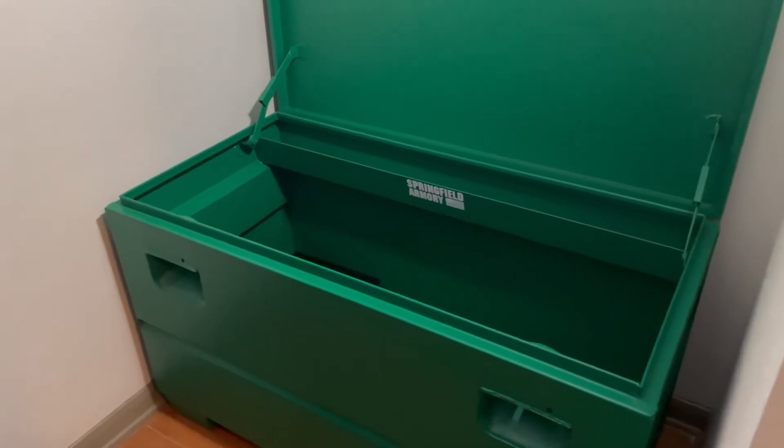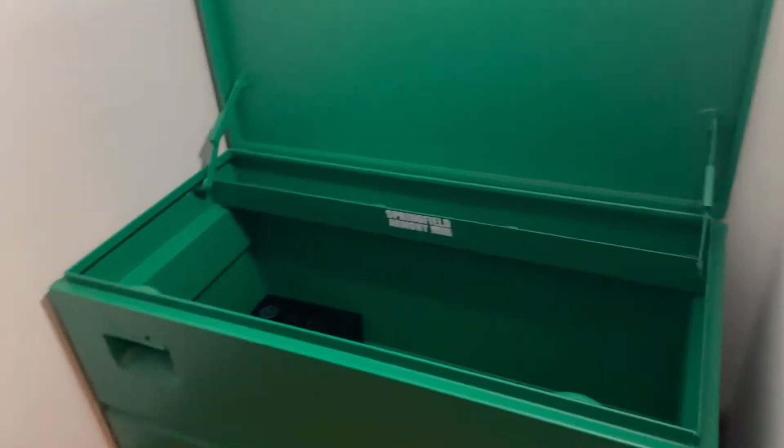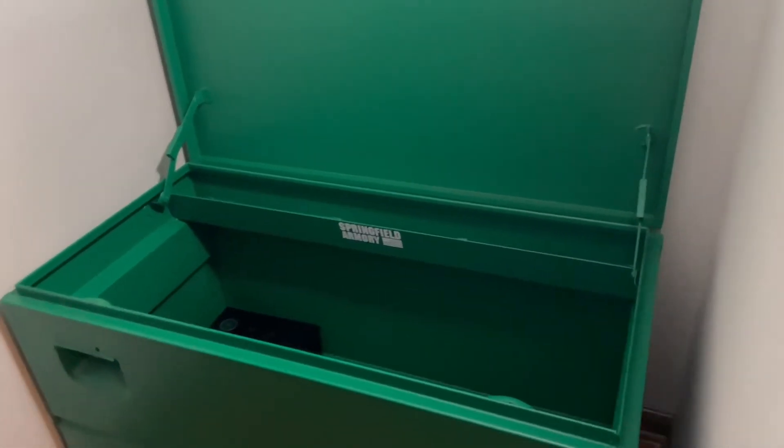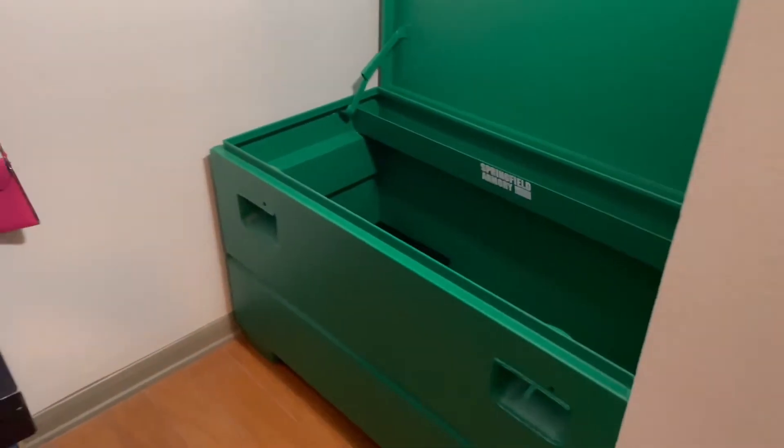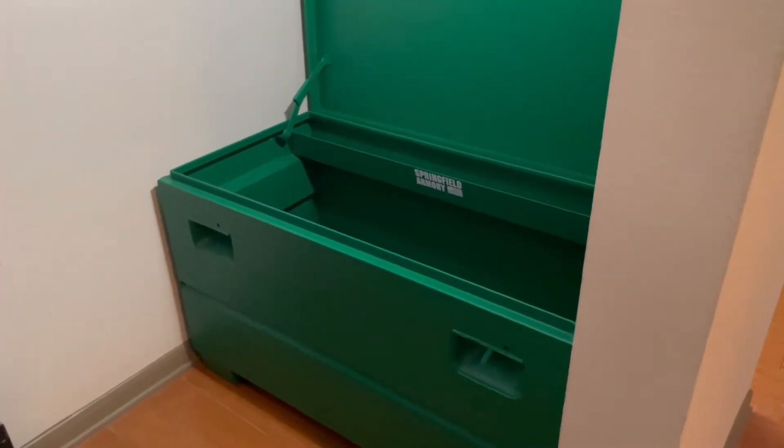There are so many different gun cabinets out there, and one of the things about them that I don't like is they look like gun cabinets. So if someone does break in and they're looking for firearms, they know right where to go.